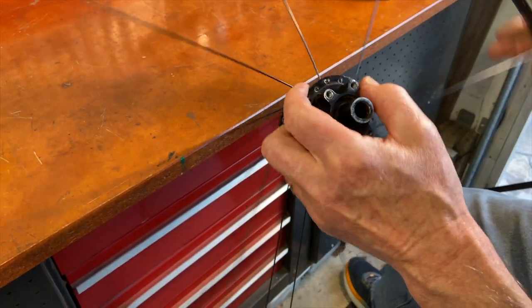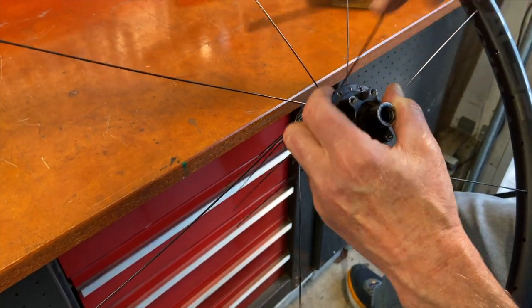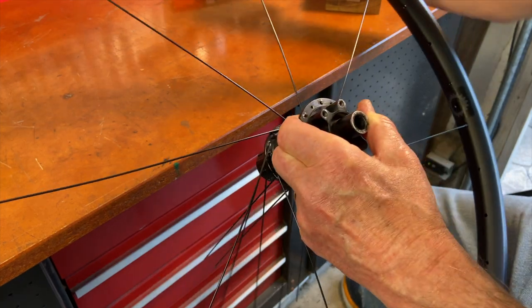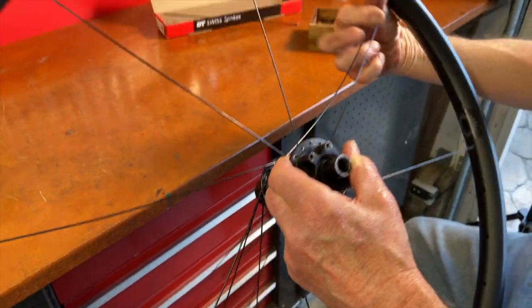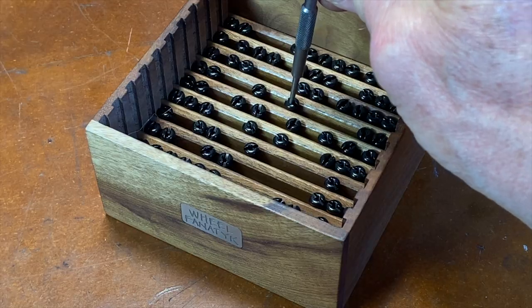If you oil or lube your spoke nipples and rims, you'll get the lube on your clothes lacing with the wheel in your lap like this, so you probably want to wear an apron.